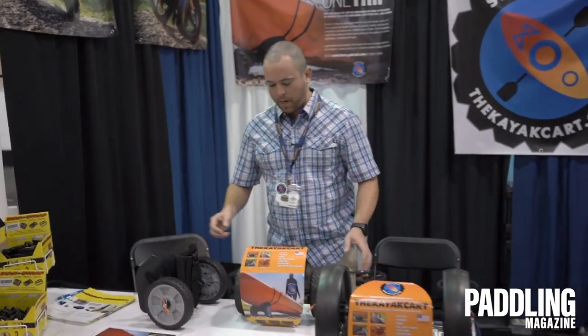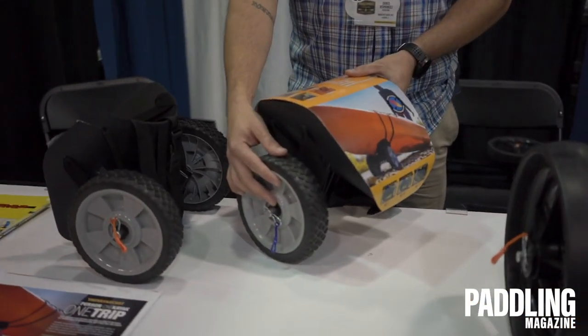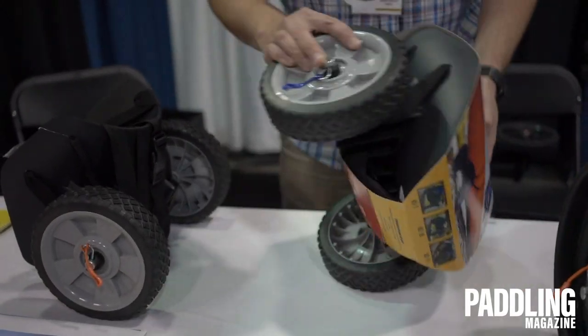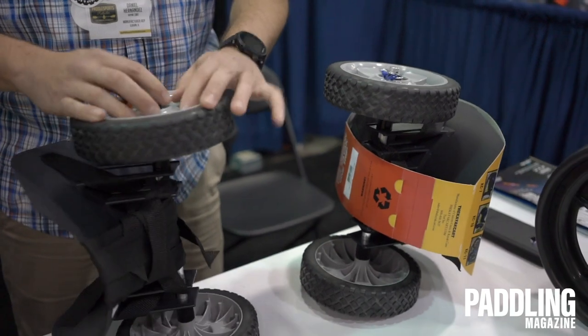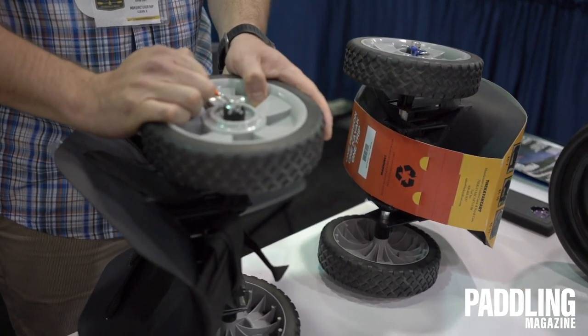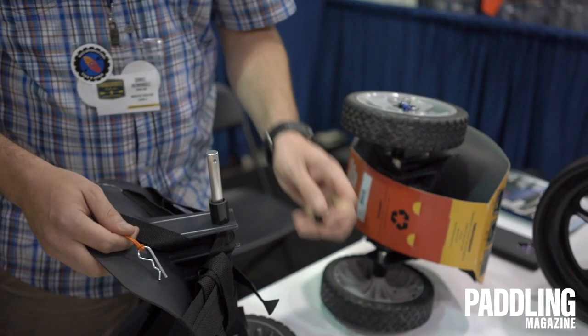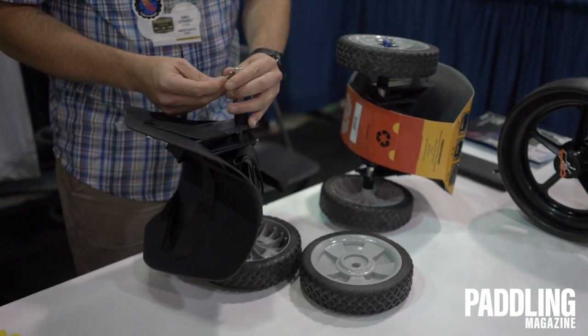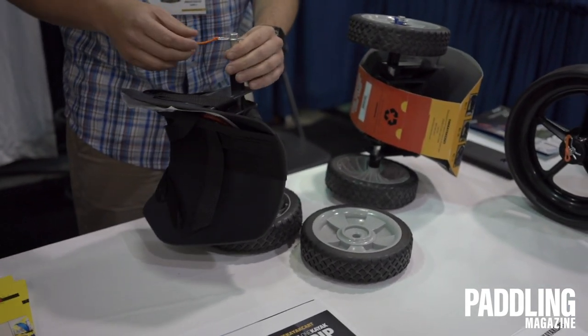We have a couple different models here. The KC-7 has seven-inch wheels. It also has pull tabs so you can take it apart if needed. We don't really recommend it, but we want to give the user the option — maybe take off the wheels and restore them.